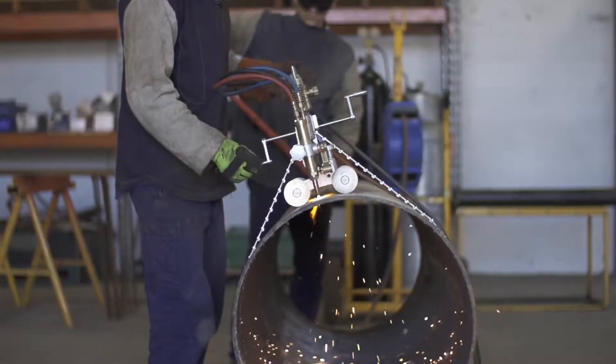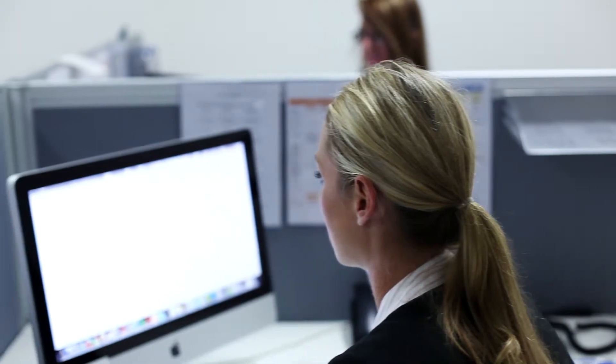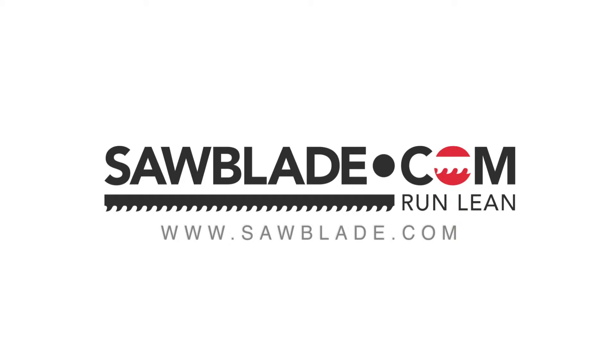Perfect for any machine, fabrication, or home shop, the Trajan line of machines is a quality-built machine and is available at sawblade.com. Buy a Trajan bandsaw and run lean.